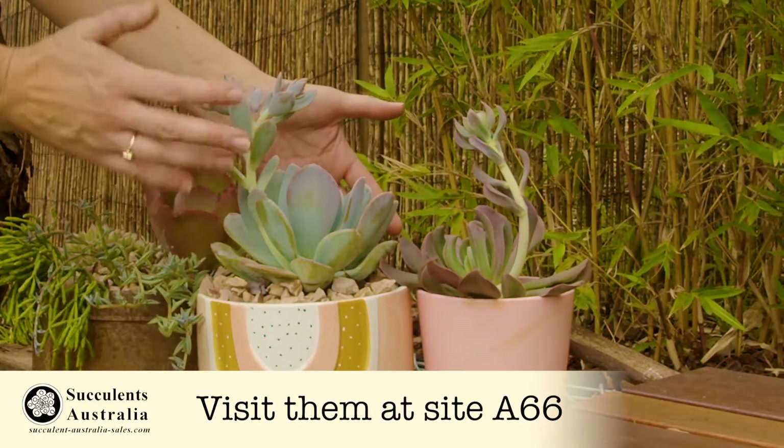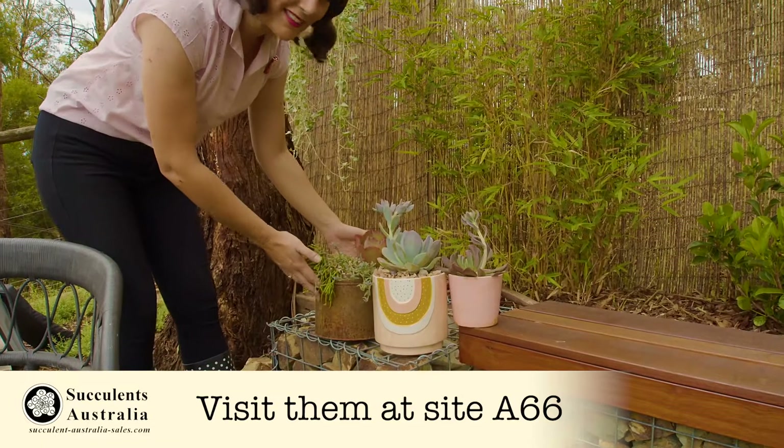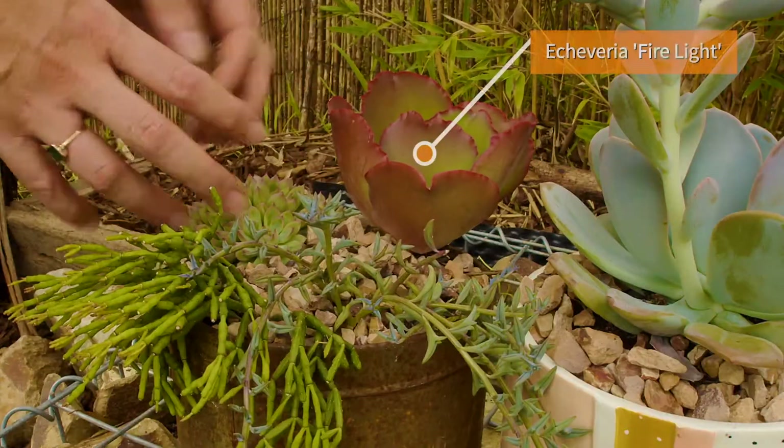And check out the beauties I've got in these pots. This is the dark and moody Dark Vader. And in this one I've got a stunning silver-toned Echeveria whose flowers are actually in the peach tones of this pot.